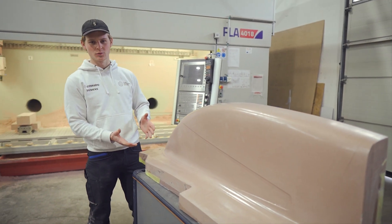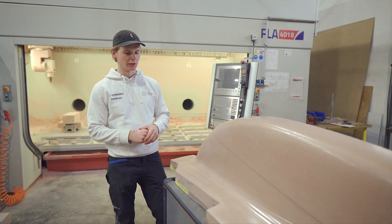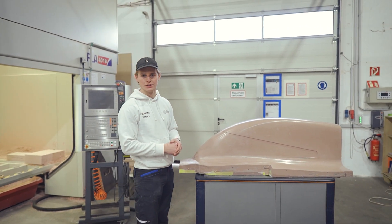I am standing here next to one of our positive molds. As an example, we chose the left side of the canopy here to just show you the process of how we make those positive tools to then manufacture the real parts later.